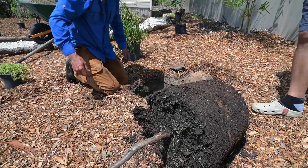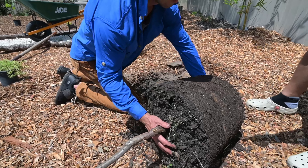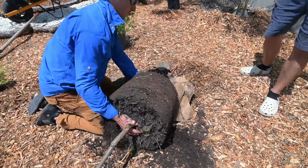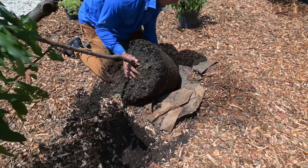Once you're ready to pick up your tree, always grab it by the root mass and/or by the base of the tree — never by the trunk further up because you don't want to snap it. Then kind of roll it into your hole.